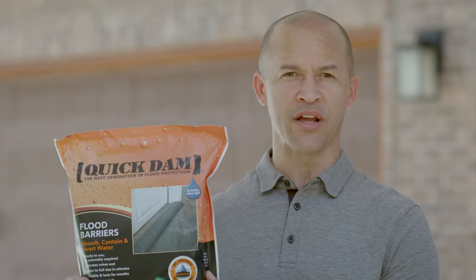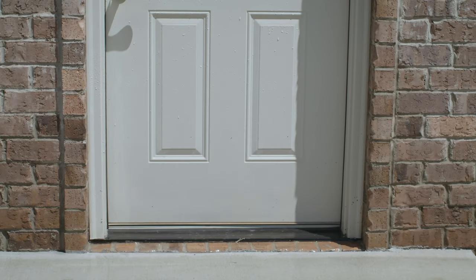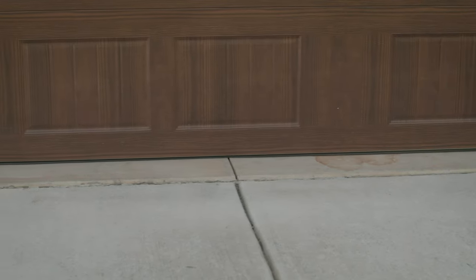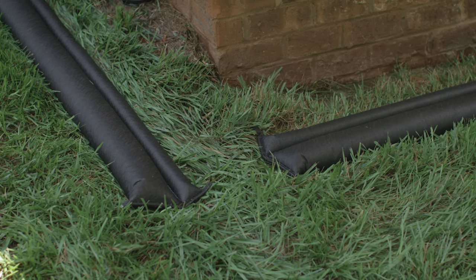We're going to be using one of these products today, but the same tips and techniques for placement apply no matter what type of bag you're using. Entryways and low-lying areas are the most important spots for building your barriers. If you need to completely surround your home, experts recommend leaving at least a small spot for water to escape — otherwise, rainwater can get trapped behind the barrier.